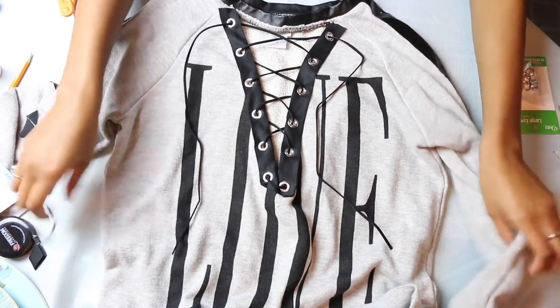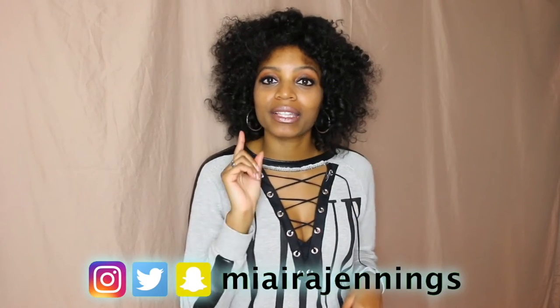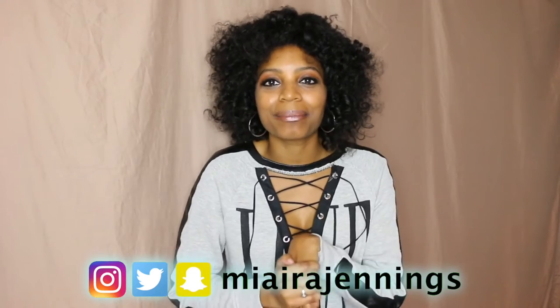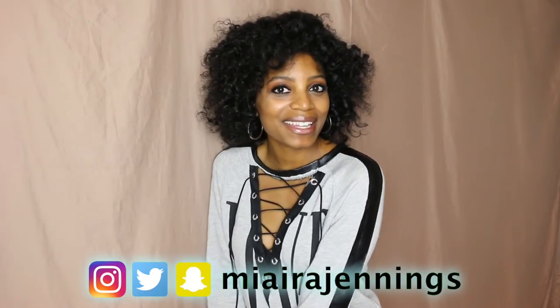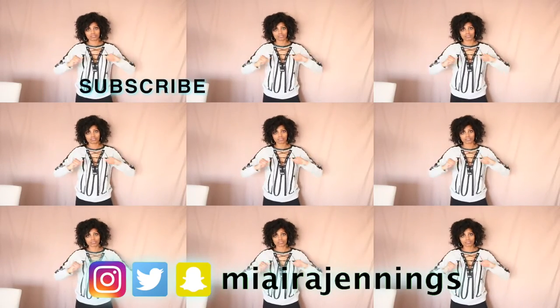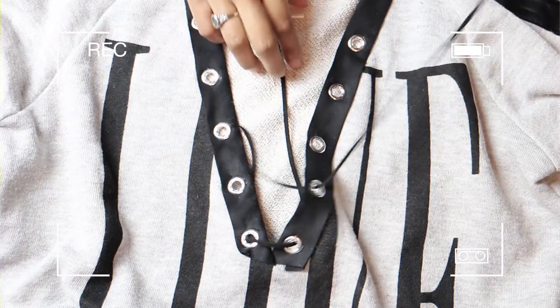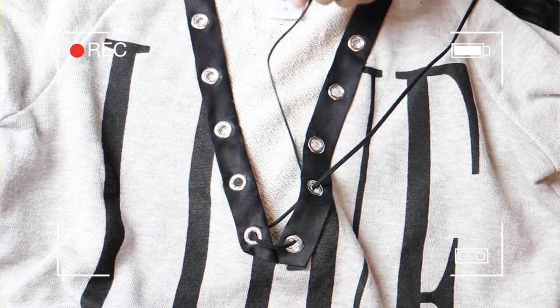I'm just gonna let it dry overnight, but when we come back and try that thing on, honey — this thing is looking good! And that's it, here we have it. Comment below and let me know what you guys think, and if you have any ideas for another DIY project. Thank you so much for watching — hit the thumbs up if you liked it and make sure you hit that subscribe button and the notifications bell so you can stay up to date on all my latest videos. See you guys in the next one, bye! We made one of those lace-up tops — get out of here!